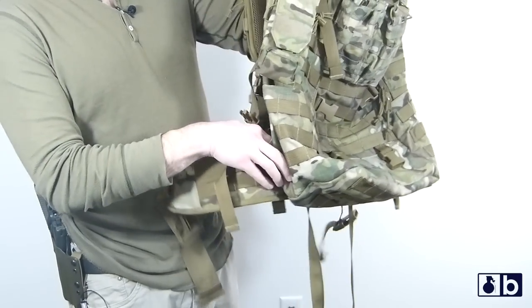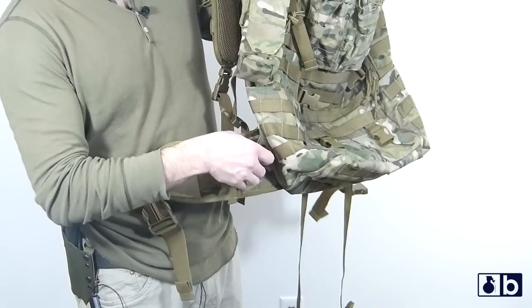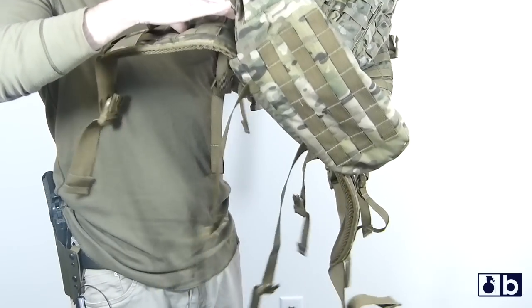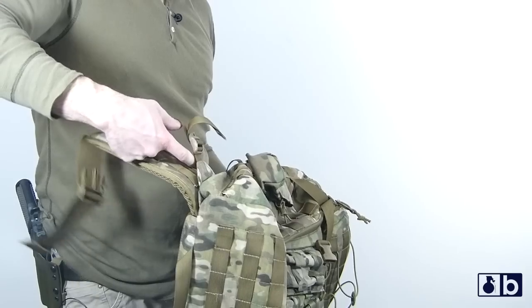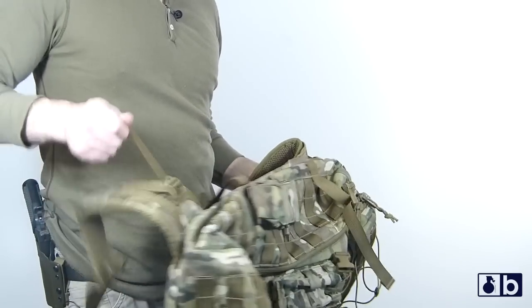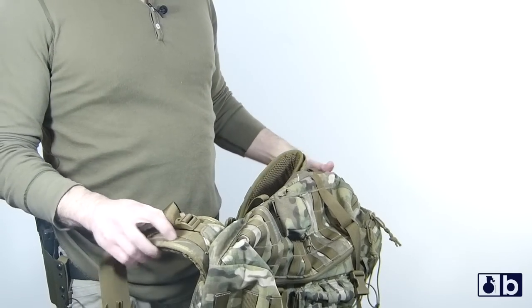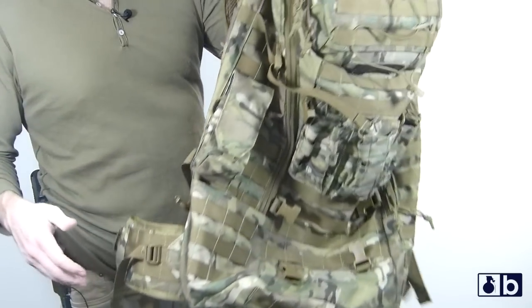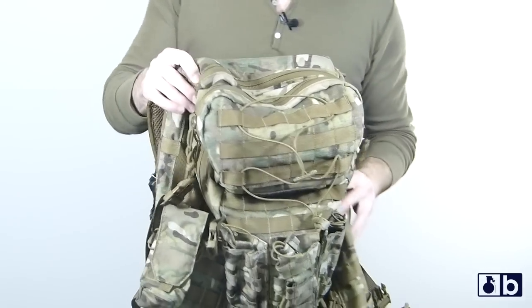On the side here, you can actually adjust this pack as far as how you want the weight distributed. You can see that you can tighten that down — which is how I like it. And you also have PALS webbing on the side here as well.